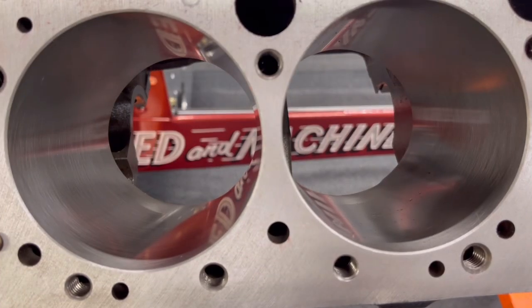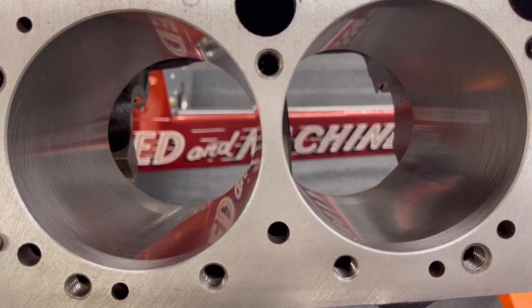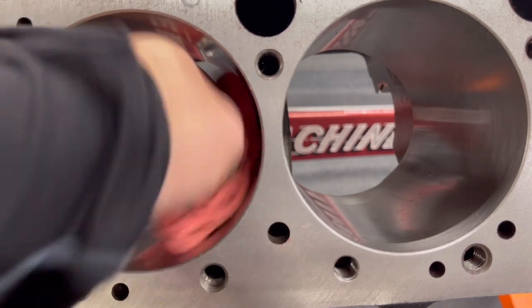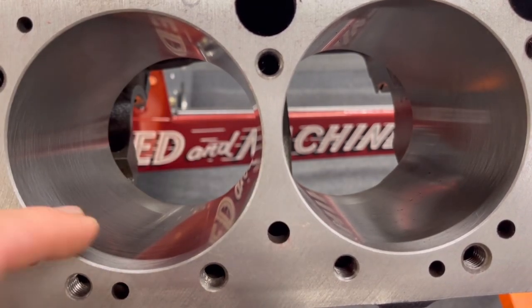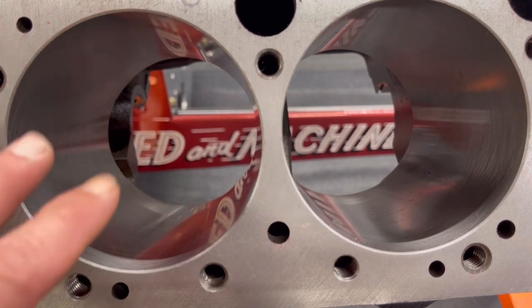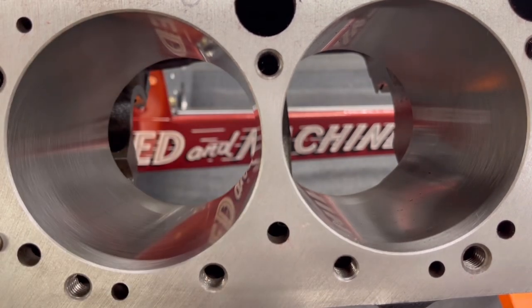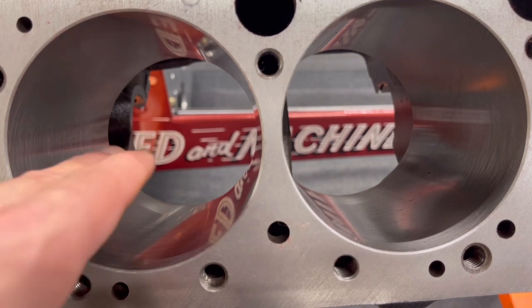Alright, this is cylinder number eight and number six on a small block Chevy. Factory bore on this was four inch. I bought forged high-compression pistons — this is going to be a race engine, not a street engine — and 60-thousandths pistons measured the bore. I added a few thousandths for additional clearance since this thing is going to see quite a bit of heat. I know there's a little core shift in this block. I should have done this probably before I machined it, but I want to measure the thicknesses of this bore to make sure everything is in spec. If you're going to use this, you want to measure up top, middle, and down — I measured 12 points per cylinder.